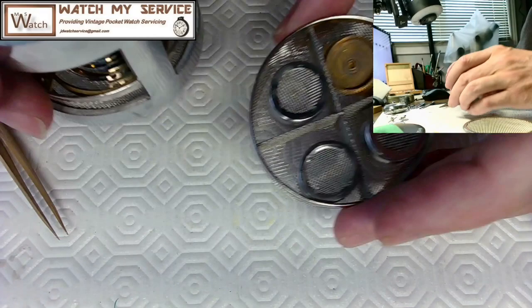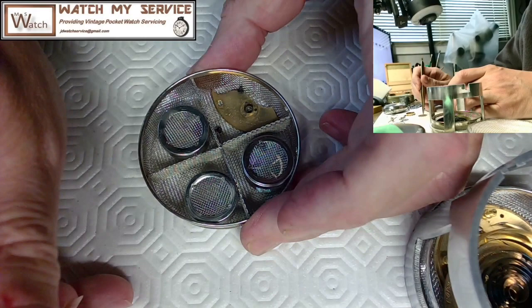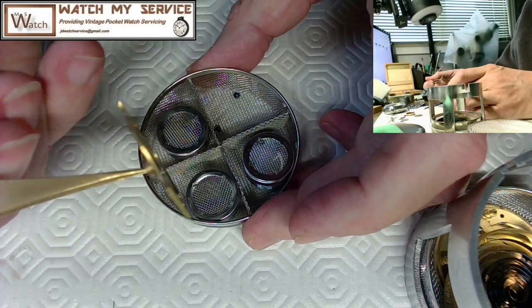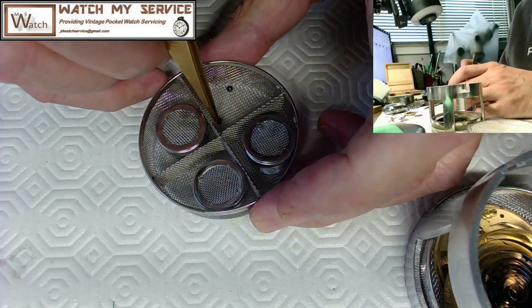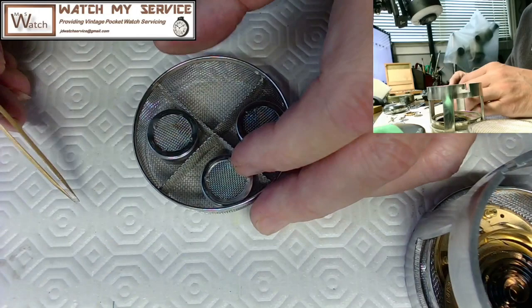I've got the mainspring barrel and the cap for the mainspring barrel, the plate for the mainspring barrel — nice to see this thing not dirty anymore. Then I've got two screws for the plate. You can see me on the other camera — it's kind of neat because you can see it sideways.